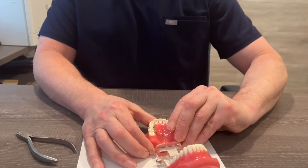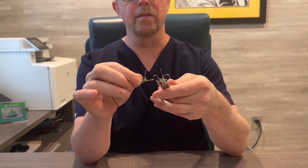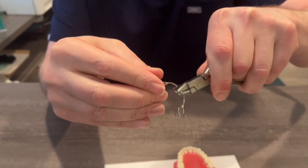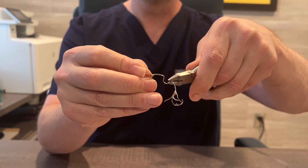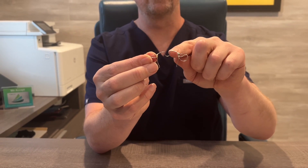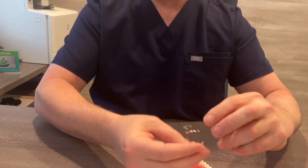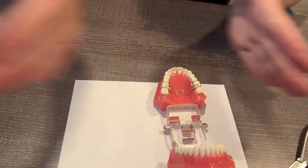Let me go ahead and take this back out. The way we adjust it, we take a little adjustment instrument like this, and what we can do is open this up a little bit. You have to be careful, because even a small adjustment will result in a very large increase in pressure. Basically what I did was the U has gotten a little shorter, but it's made the appliance a little wider, so when I go to put it back into the upper jaw, it's going to be putting more width-wise pressure.